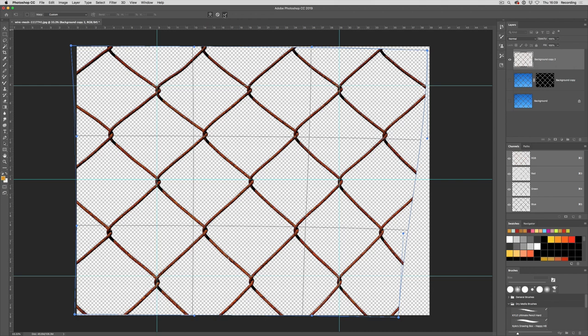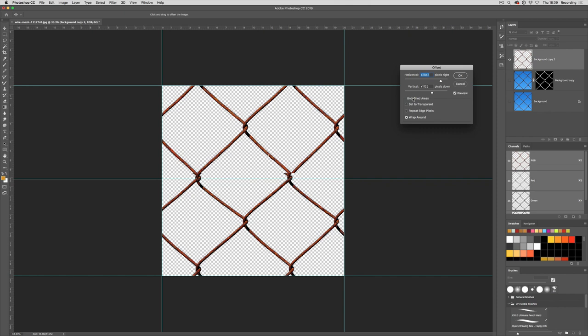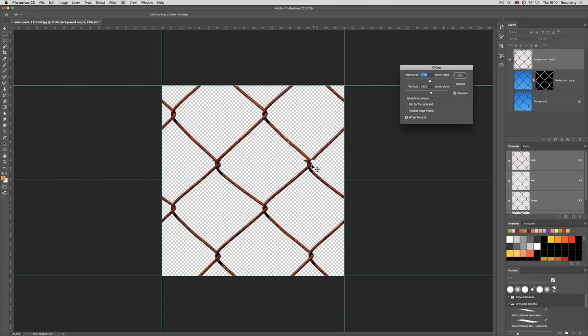Now we should have the area we want to be our pattern lining up. I'm going to crop that — I'll select the crop tool and drag it within that guide area, say delete crop pixels, and accept it. To check if that works we go to Filter > Other > Offset. Horizontally that seems to be working quite well; there's still an issue with vertical. That's looking pretty good though — we need to fix that one and that one, so I'll click OK.